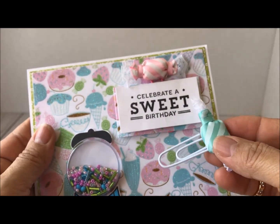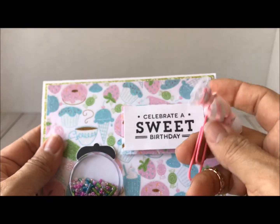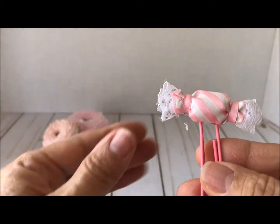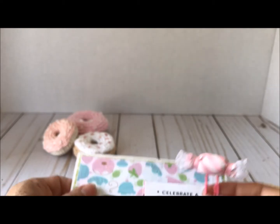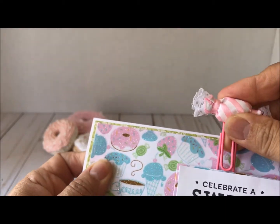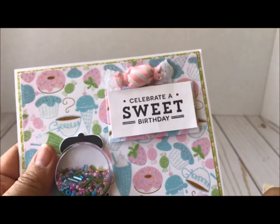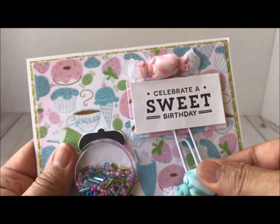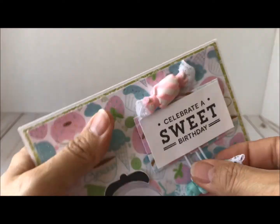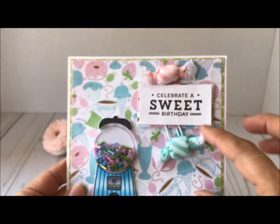They can be used on a planner — there's that clip, and then another one up here. Isn't that just so cute? These little candies are adorable! I think I got these candies at Daiso when I was in California. You can use some type of embellishment — just put them on clips, and candy-related ones went perfect for this sweet card.